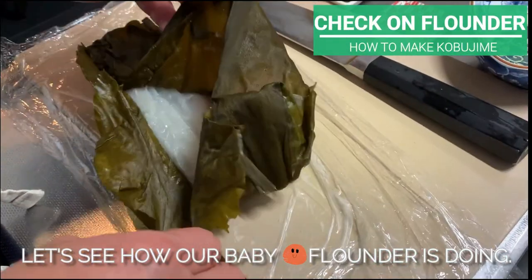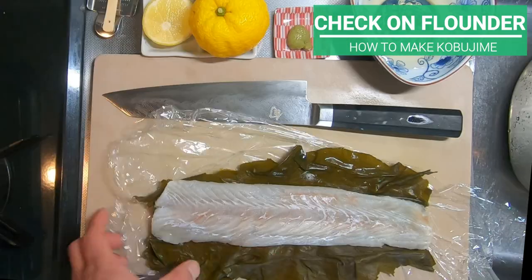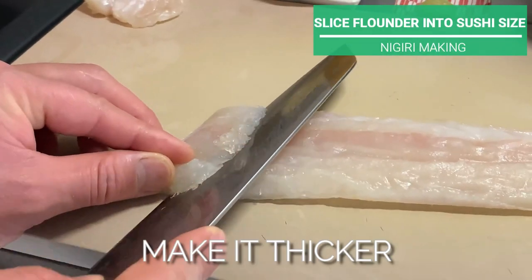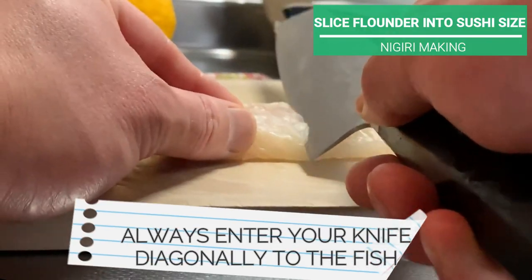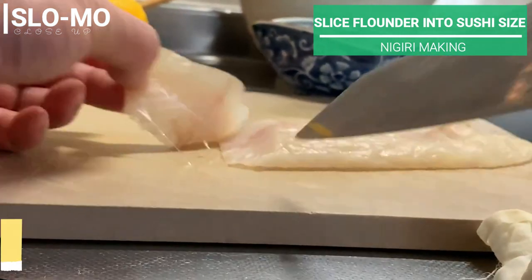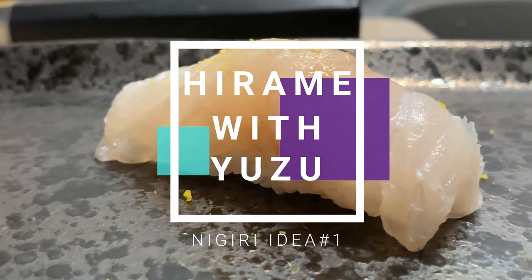Let's see how our baby flounder is doing. Looking great! The meat has tightened — a good sign that umami is packed inside. What we will do now is use this kobujime to make nigiri sushi. When slicing flounder into sushineta size, make it thicker — about 1.5cm. Always insert your knife diagonally to the fish, and tilt your knife perpendicularly before the blade touches the chopping board. This is the kobagaeshi technique, and it creates a nice edge called yane right here. From here onwards, Akira-san will show you a couple of ideas on flounder nigiri.